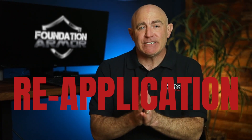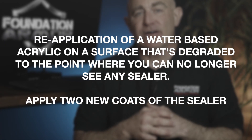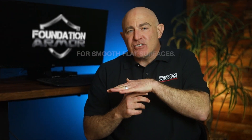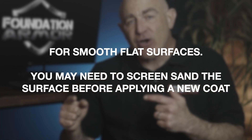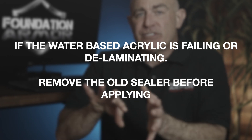Let's talk about reapplication. When it comes time to reapply a solvent-based acrylic sealer, you simply put a fresh coat onto a clean and dry surface. When it comes time to reapply a water-based acrylic sealer, there are three likely scenarios. First, if the sealer has degraded to the point where you can no longer see any sealer, simply apply two new coats. For smooth flat surfaces, you may be required to screen sand the surface before applying a new coat. If the water-based acrylic sealer is failing or delaminating, it's suggested to remove the old sealer before reapplying.